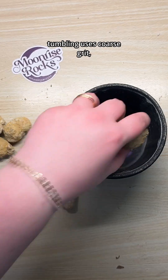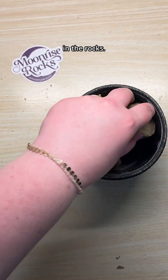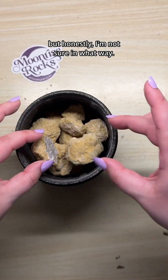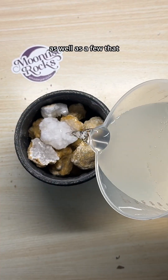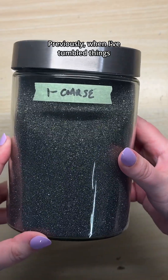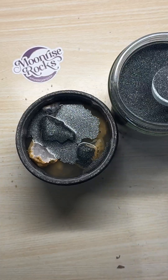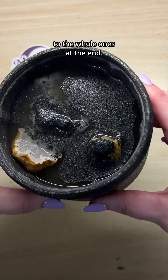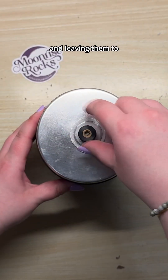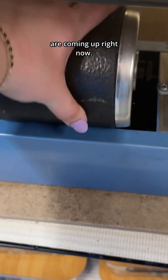The first stage of rock tumbling uses coarse grit, and this is usually where most of the shaping action happens, and where you see the most dramatic visual change in the rocks. I suspect that after this stage they'll look pretty different, but I'm not sure in what way. I'm adding in the whole geodes, as well as a few that are already broken open, just so I can see what happens to the exposed crystals. Previously, when I've tumbled things with druzy crystals like these, they've sadly just been worn down completely smooth, but I think it's worth the risk so we can compare them to the whole ones at the end. I'm adding water and three tablespoons of coarse rock tumbling grit, as per usual, and leaving them to tumble for the next week — but the results are coming up right now.